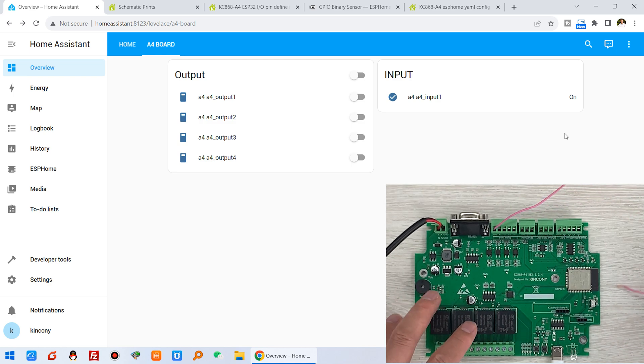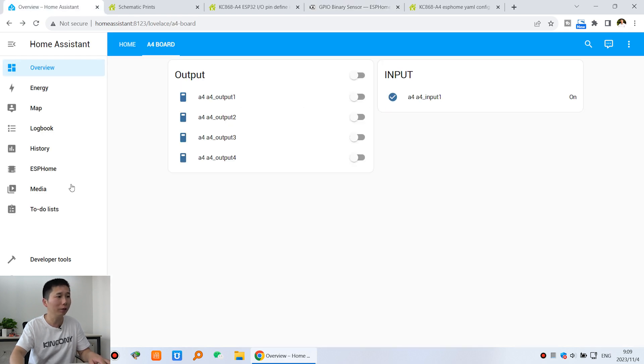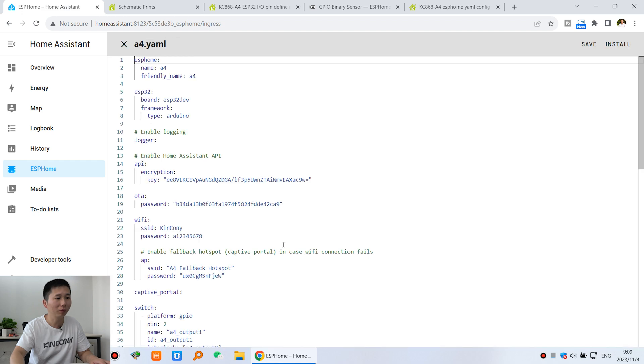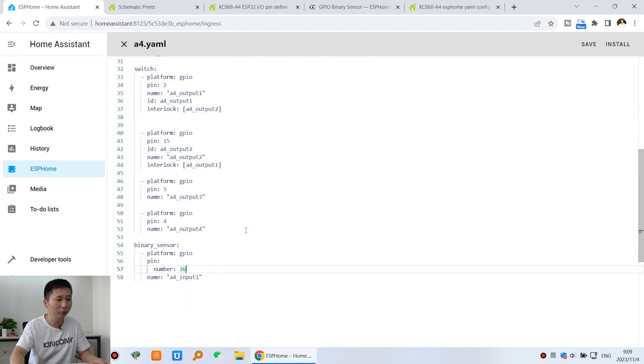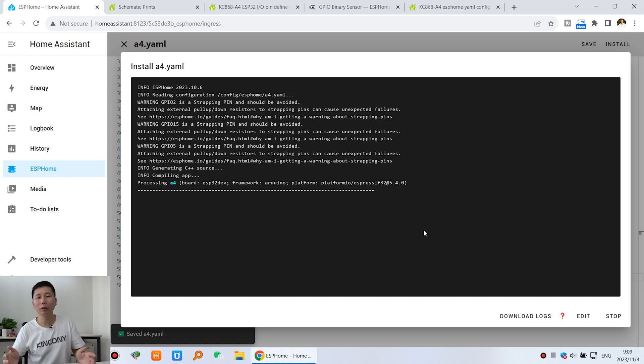I need to change the state. This is what the 'invert' setting means — it changes the default on/off logic. So I need to copy the invert setting and paste it into my Home Assistant YAML config file. I paste it here: 'invert: true'. If you delete it, the default is false, so we need to set invert to true. Click save and install again, download the firmware, and let's test whether the input state has changed.